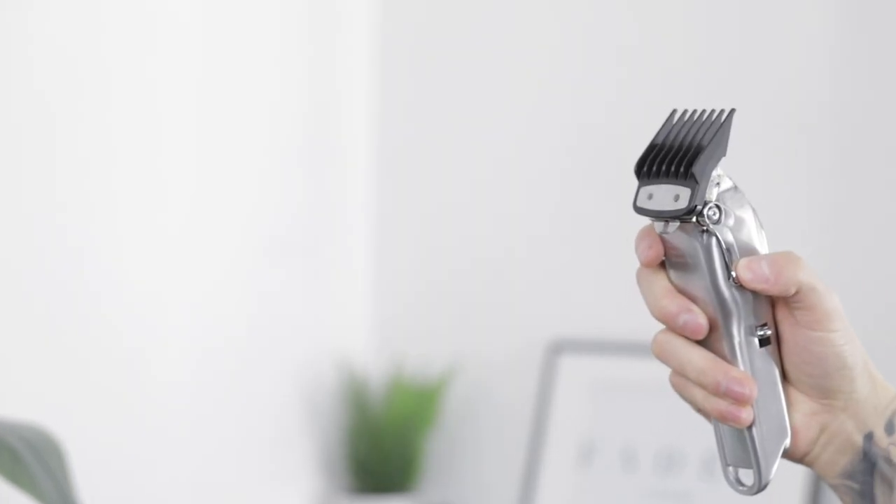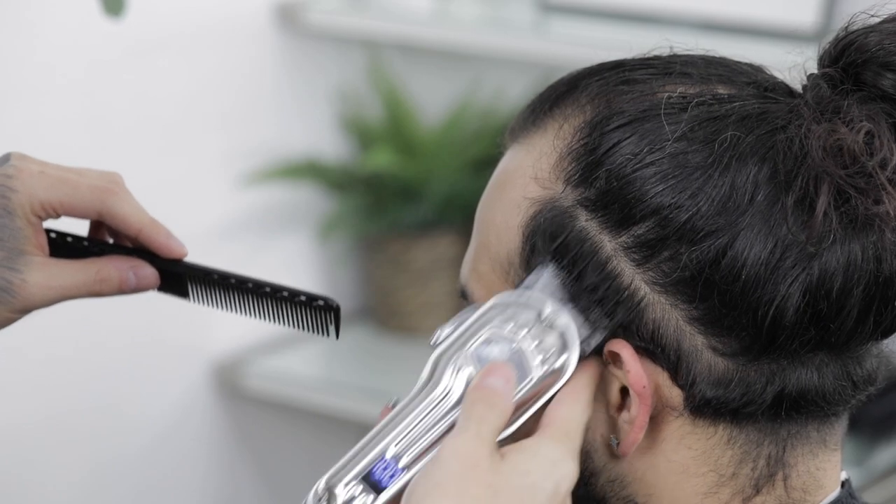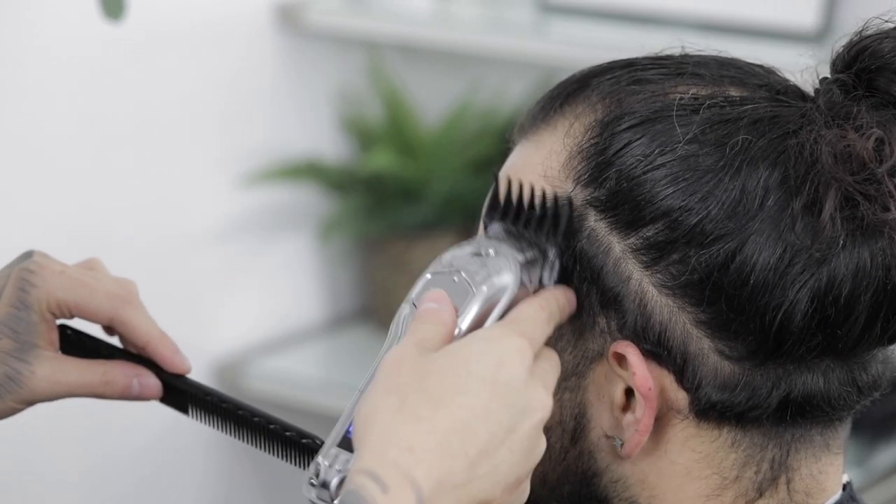Next, with the two guard open, I'll come in and quickly take away all the hair underneath the parting.